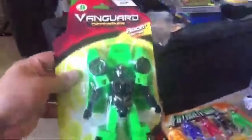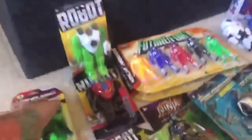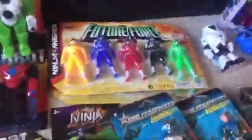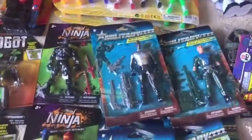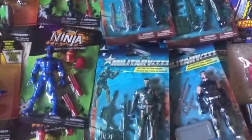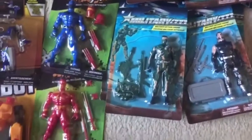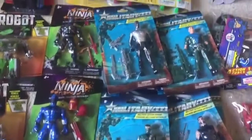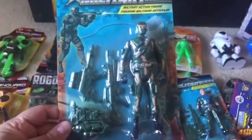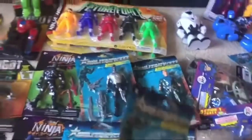Vanguard deformers, the racer series — and for California only, look at that, a California exclusive! We've got the Future Force. I got two of those, some ninja and military figures. I got doubles of the military because I'm going to unbox one and keep some in the box, because you never know — these Dollar Tree toys might be worth something in the future.